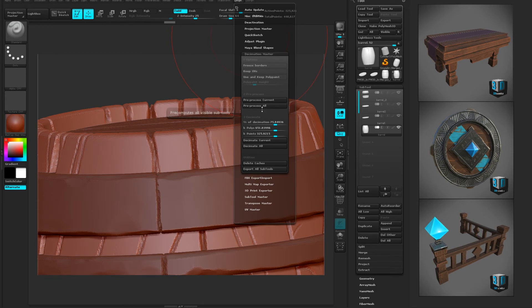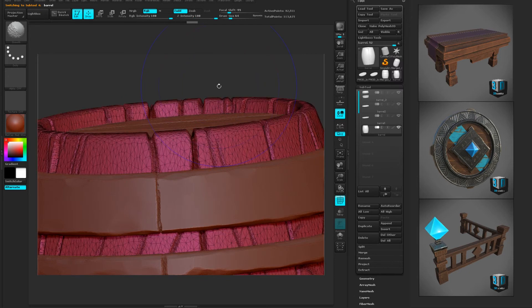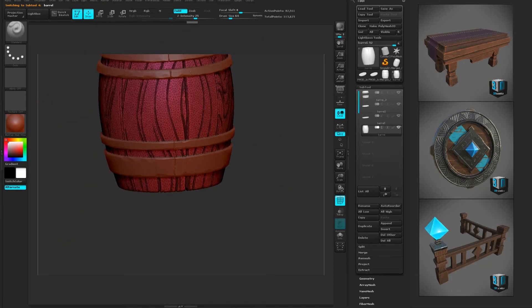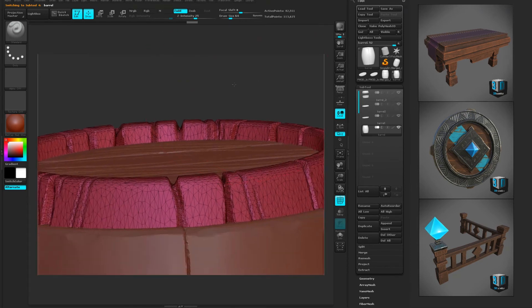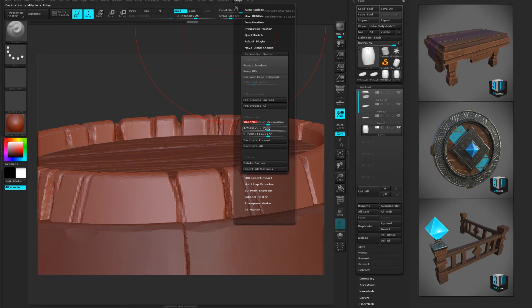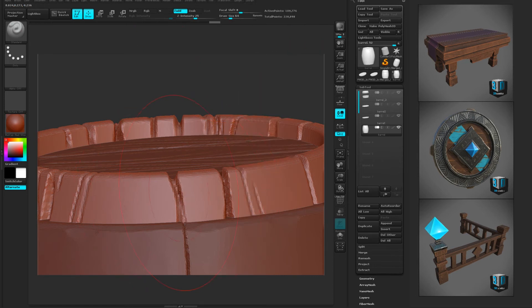Shift+F is pulling up my mesh. Now I'm gonna do a 20% decimate all and it'll run through that really quick. And look at that — that's much more reasonable. I should be able to bring that into 3D Coat no problem. I'm gonna go a little further because the silhouettes and shapes are still there and it's looking fine.